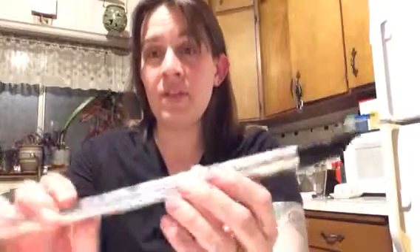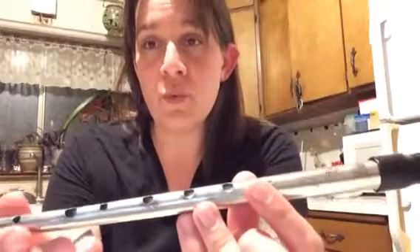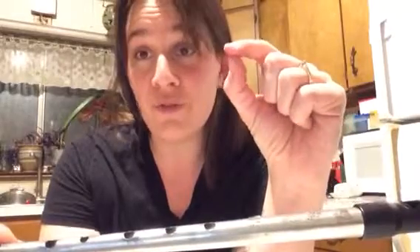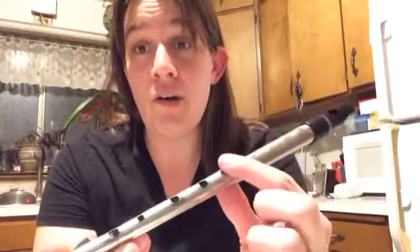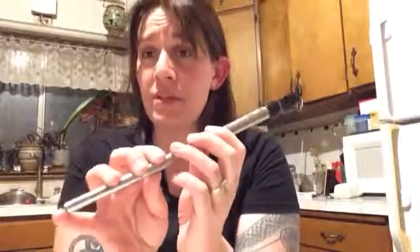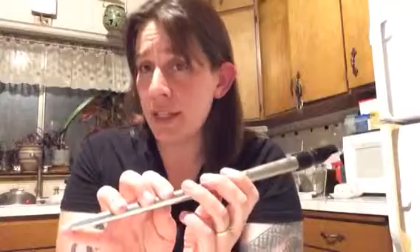Good breath control is having that consistent, steady stream of air, and that's going to help you a lot if you can practice that. Secondly is how you hold the instrument. Given that this is an open hold instrument, you want to pay special attention to keeping the fleshy pad of your finger over the hole so that you get a nice seal. If you aren't getting a nice seal on the holes, it's going to make the instrument squeak or the notes will not sound cleanly.